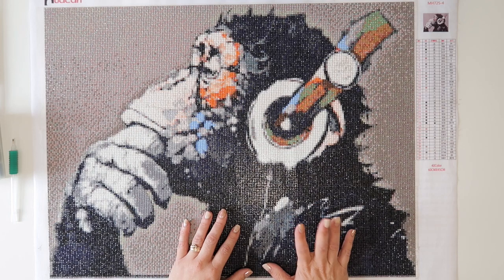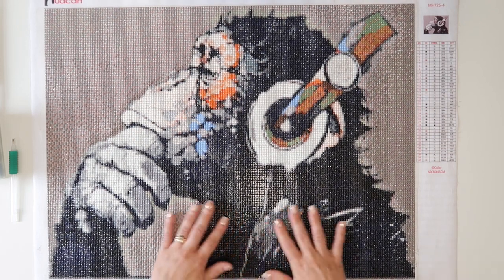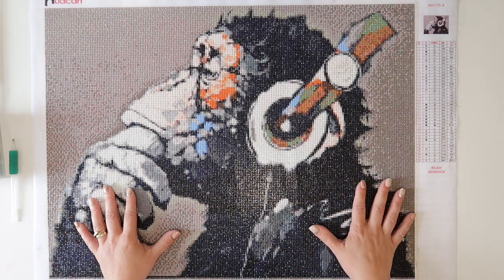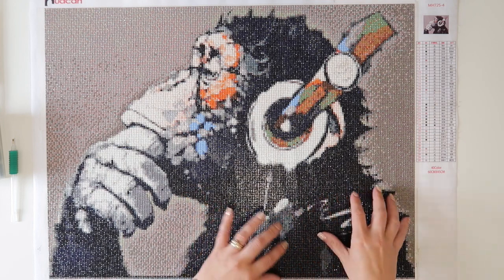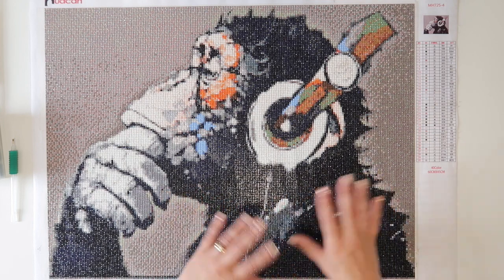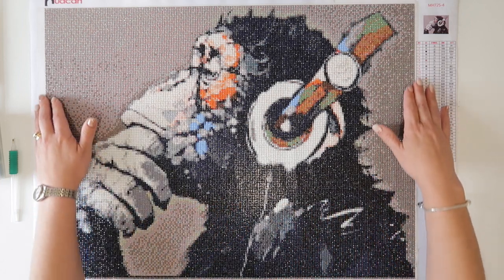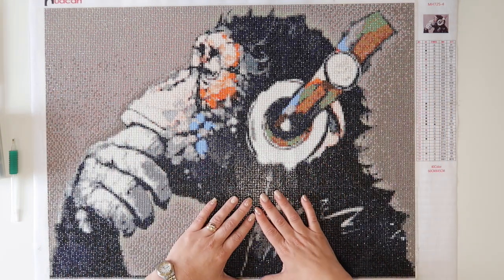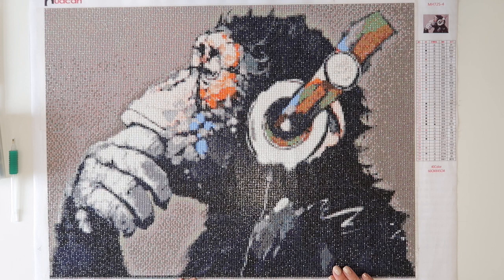So anybody who likes cross stitch, painting by numbers, anything like that — watch out if you get a diamond painting, you will be addicted. I'm going to do another video on my next one for those that are interested, to show how I'm going to set it up, and then hopefully a quick video when it's all finished — probably in a few months time rather than a few weeks time, because I'm hoping to get some scrapbooking in as well. Thanks for watching and I'll speak to you all again soon.